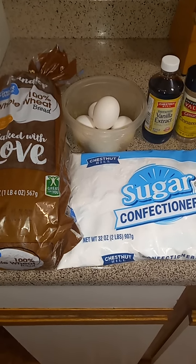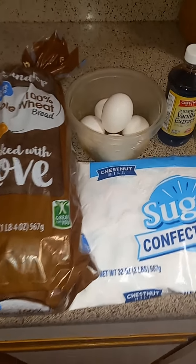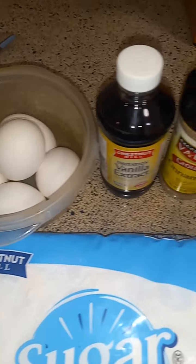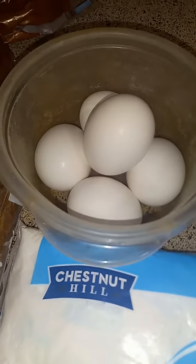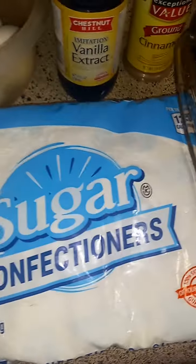Check it out, y'all — finna hook up some good old homemade little french toast. Woohoo, you see it? Got the eggs, got the bread, and got the sugar. Oh, there it is — showtime.